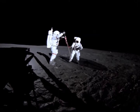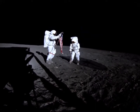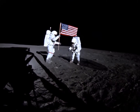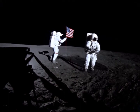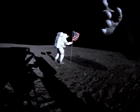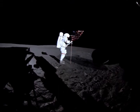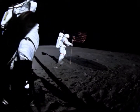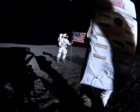Looks okay. Roger, that's a good sight. You're going off camera to the right. Okay, that's good.